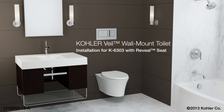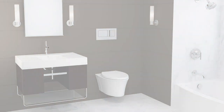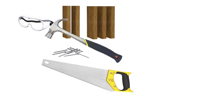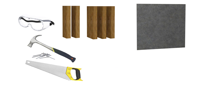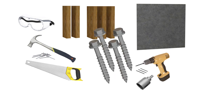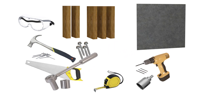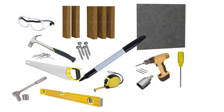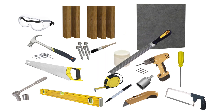Installing the Kohler Veil Wall Mount Toilet. Tools and materials for this installation are: safety glasses, 2x4 segments, 2x6 framing, conventional woodworking tools, piece of cement board 24 inches by 24 inches minimum, drill and assorted drill bits, 2 inch diameter hole bit, 4 and 1 quarter by 2 inch or longer hex head lag bolts, tape measure, socket wrench and sockets, Phillips screwdriver, level, marker, utility knife, hacksaw, silicone plumber's grease and brush, file, and rags.